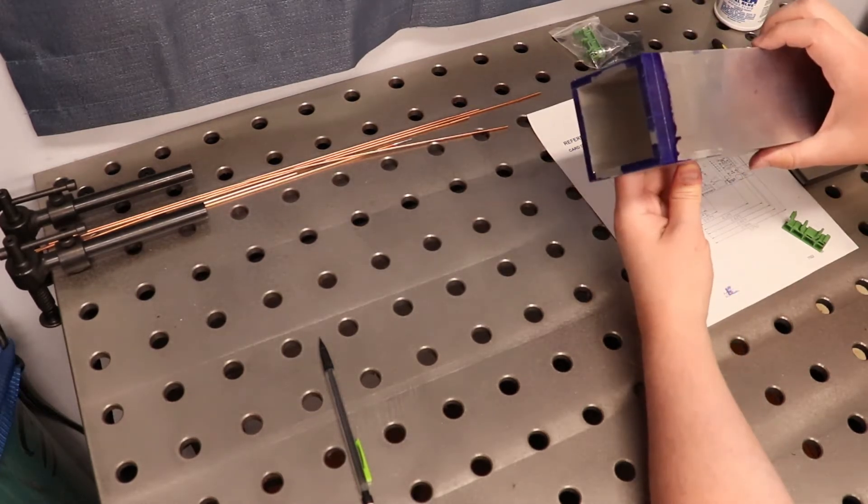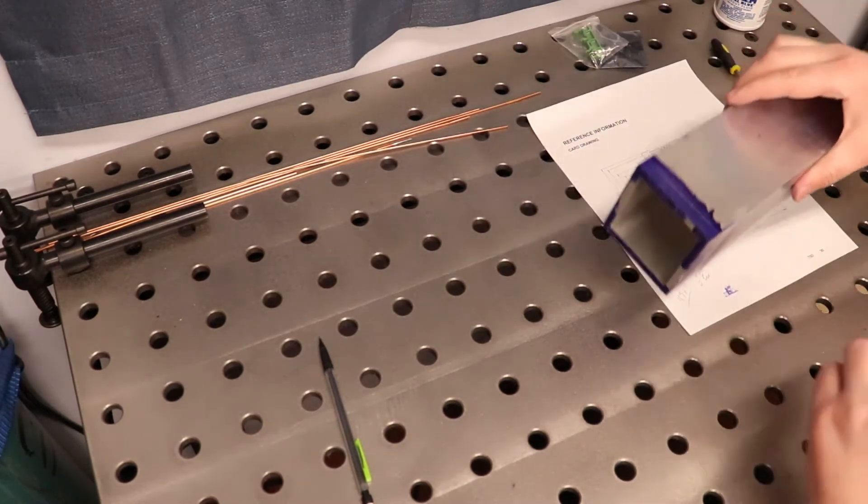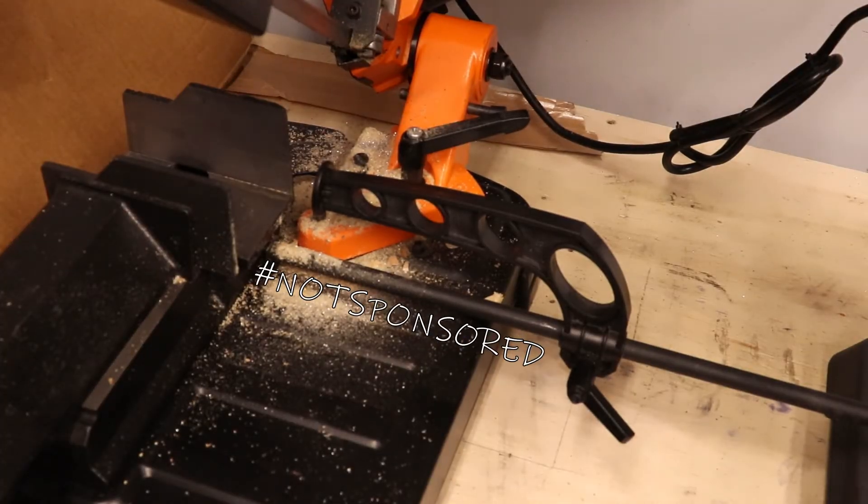Let's go ahead and take you over to my bandsaw. I'll get everything set up, reposition the camera, and we'll get that cut. I picked this up from Amazon a couple years ago. It's manufactured by WEN, W-E-N. Let's go ahead and get the material installed in the vise and make our cut.